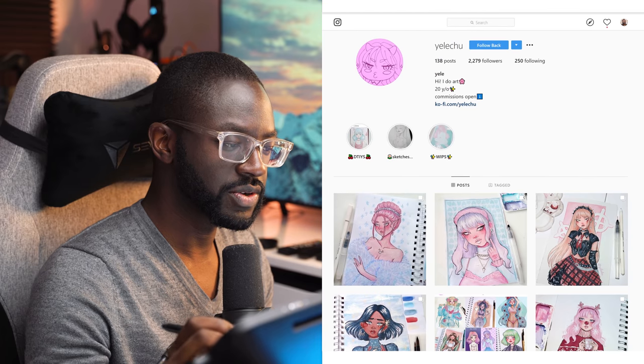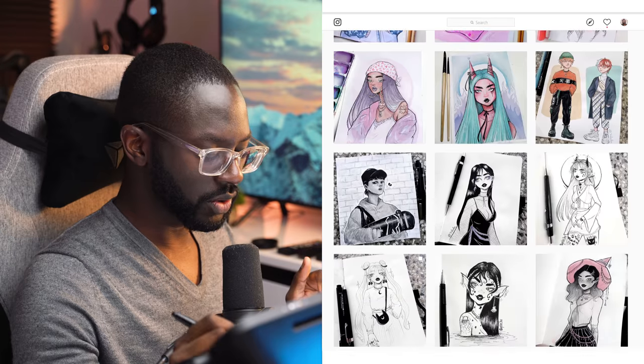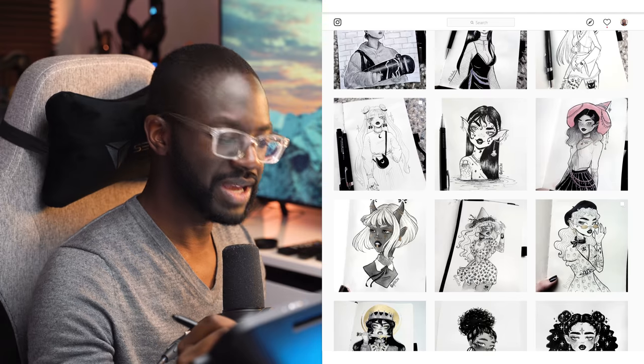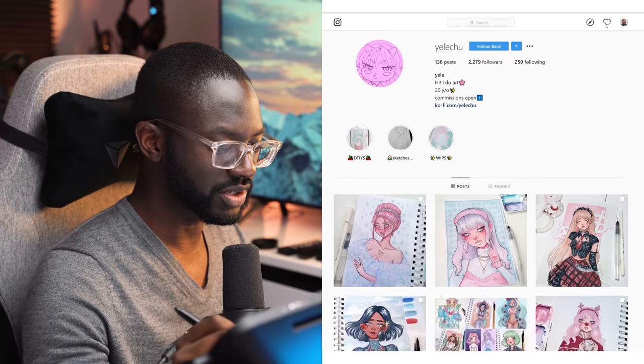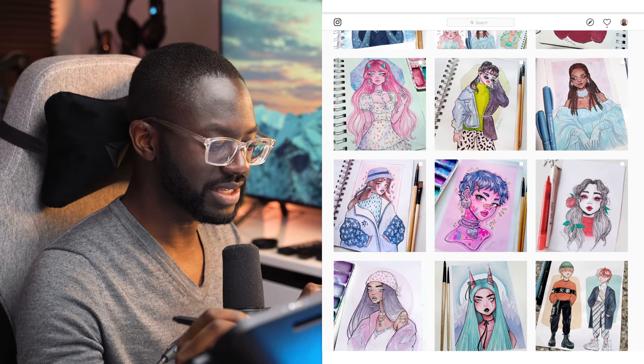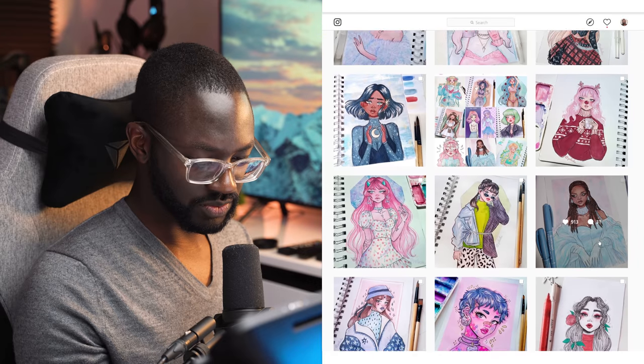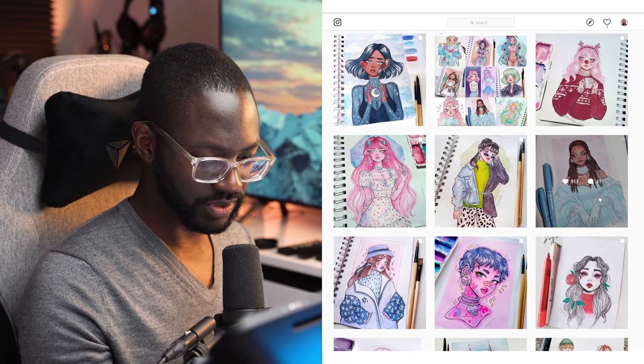You have 2,279 followers and 250 following, which is good — a 10 to 1 ratio. The quality of your work — if I were to select the best that you have — I'd say your potential could be up to 20,000 followers. But there are some things that just give you the cringe factor; there's something off about it. This one is really popular too, but it's because it's Rihanna.